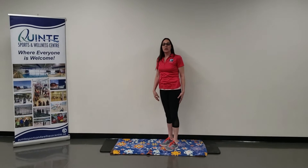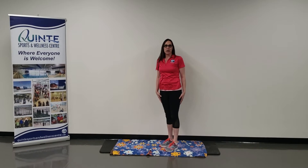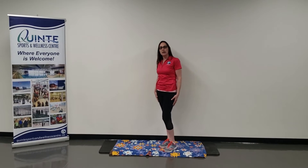Hello everyone, it's Amber here. We're going to do another chest stretch and we're going to use the wall, one arm at a time.